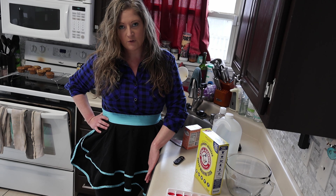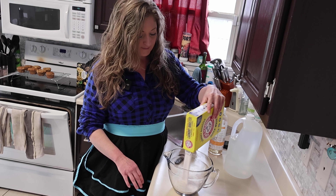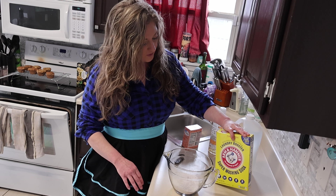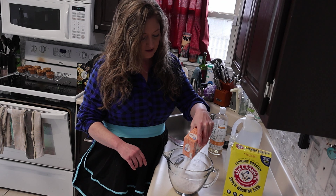I don't know what Arm & Hammer Super Washing Soda is made of, because I don't think you can grow washing soda in the dirt. But hopefully less chemicals overall on this, and then we'll put it in the dishwasher and give it a try. My dishwasher's full and ready to go.